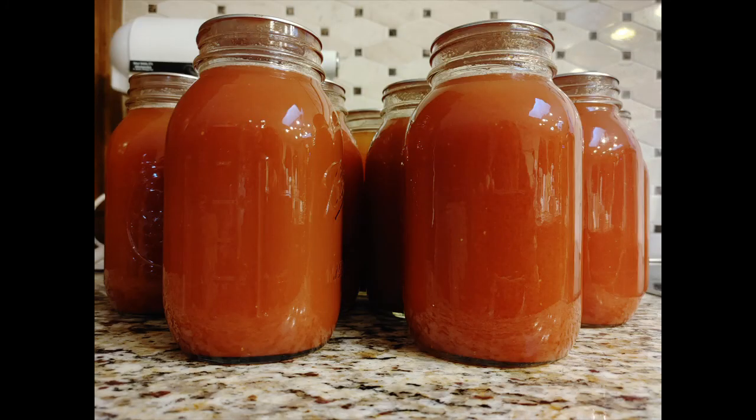There you go, guys — we ended up with nine beautiful quarts of homegrown, home-processed tomato juice, easy as that, to put in our pantry. Hope you enjoyed the video, and until next time — be blessed and be a blessing, bye for now!